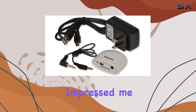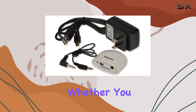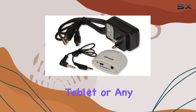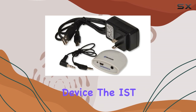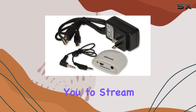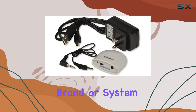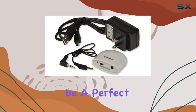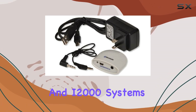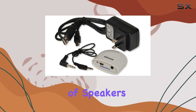What impressed me the most is its compatibility with a variety of audio sources. Whether you have a smartphone, tablet, or any other Bluetooth-enabled device, the IST Bluetooth receiver seamlessly pairs up, allowing you to stream music wirelessly. And here's the best part — it's not limited to a specific brand or system. I found it to be a perfect companion for the IST Retro and i2000 systems, but it works like a charm with any set of speakers or audio equipment.